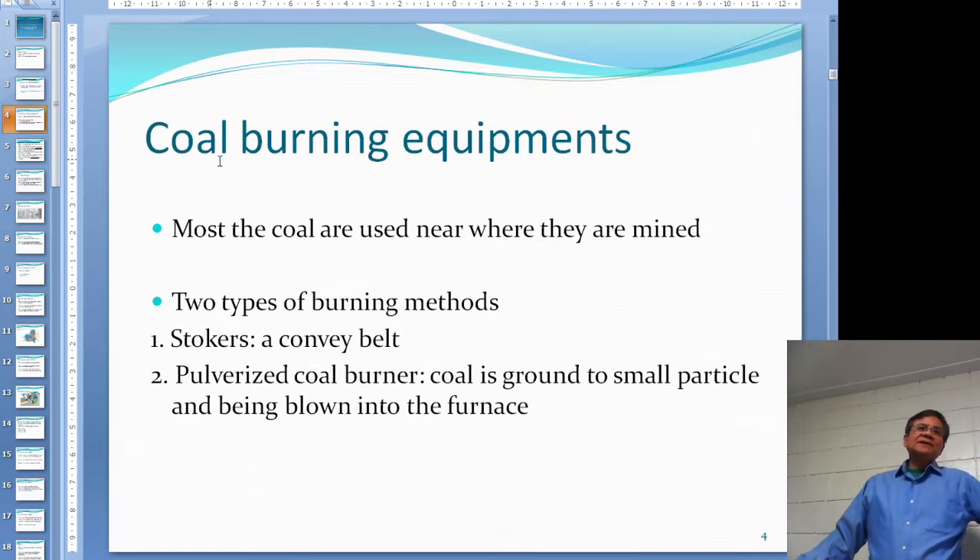Even though this chapter is about the gas burner, I'll mention a little bit about coal burning equipment. In this semester we're going to skip the coal burning equipment, but just have a general idea of what they are.